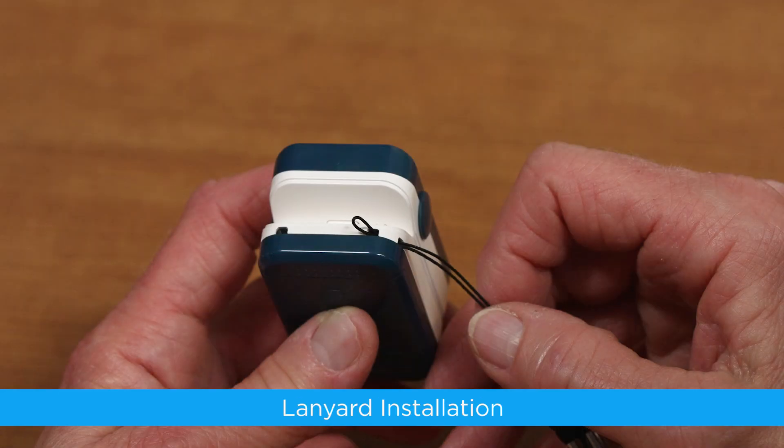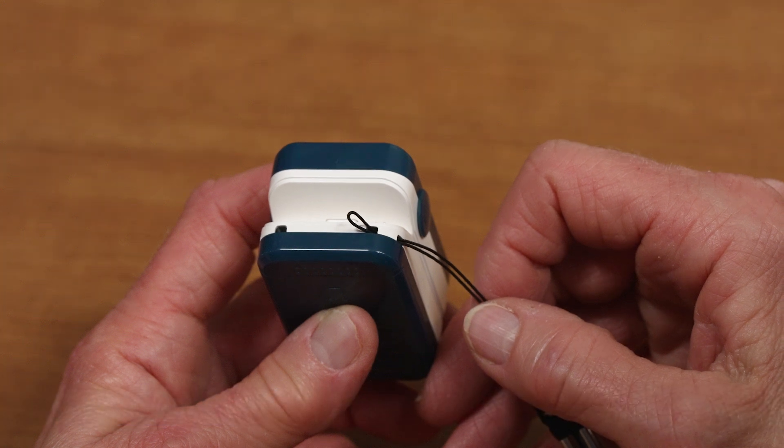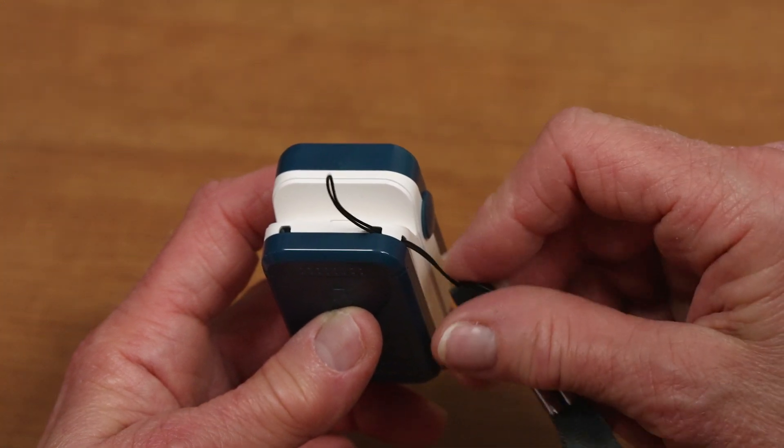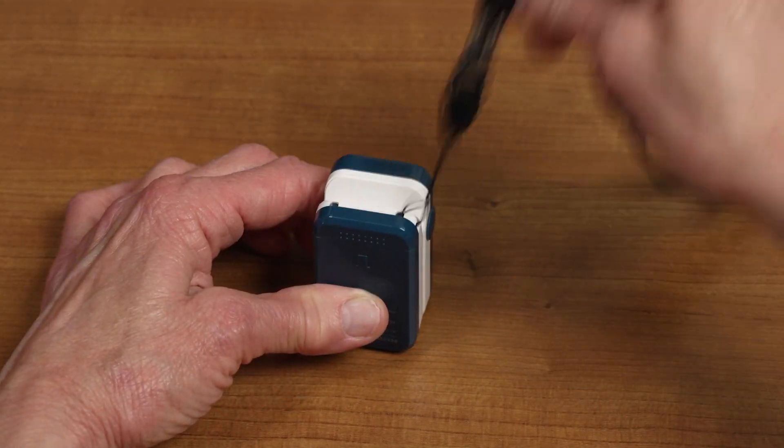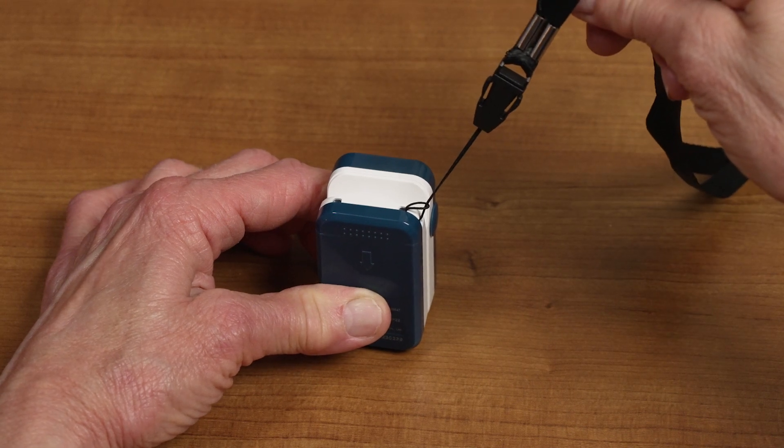Lanyard Installation. Thread the thinner end of the lanyard through the lanyard hole located on the bottom corners of the meter. Then, thread the thicker end of the lanyard through the thinner end of the lanyard. Pull the thicker end of the lanyard until it's tight.